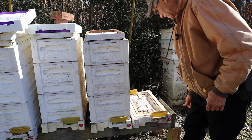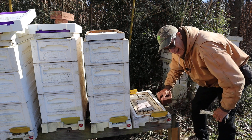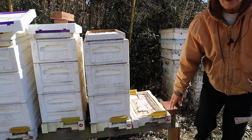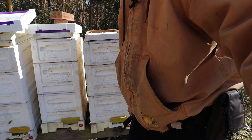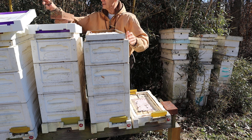Now since I started using them, my winter losses are a lot less — a lot less. It makes a big difference in winter losses in my part of the country. It might not be that way for everybody, but in my part of the country it makes a world of difference for whatever reason.